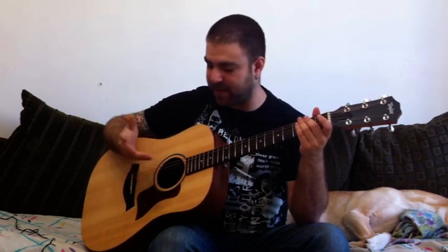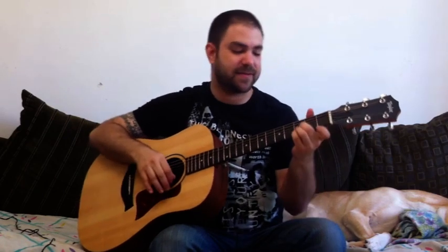Then we're going to break it down lick by lick with tabs on the screen, and I'm going to show you exactly what to play, how to play it, when to play it, and different ways you can play it — because you can play it fingerstyle or pick it. There are many ways to play this tune. It's short but it's tricky, so it goes like this.